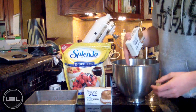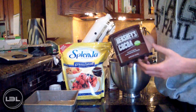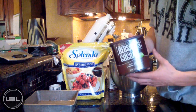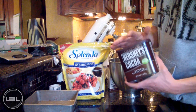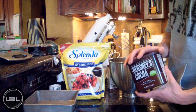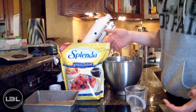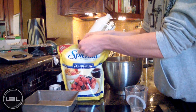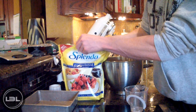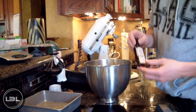Today this fudge is going to be chocolate flavored. We're going to add eight tablespoons of unsweetened cocoa into our mixing bowl, and then measure out a half a cup of sweetener. You could use stevia, but today I'm going to use Splenda. We'll just add this right into our mixing bowl as well.